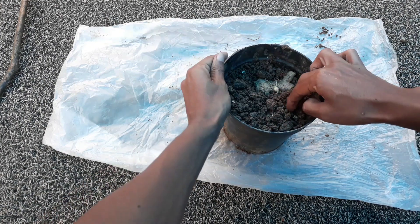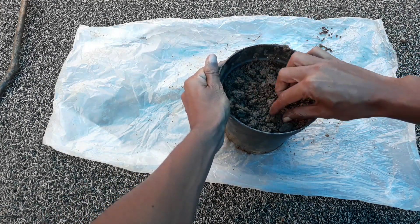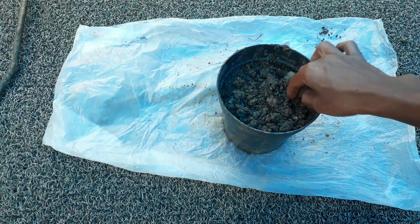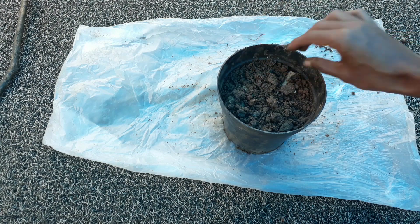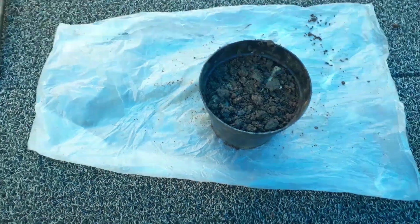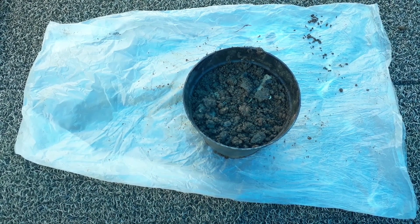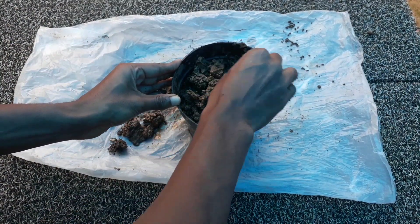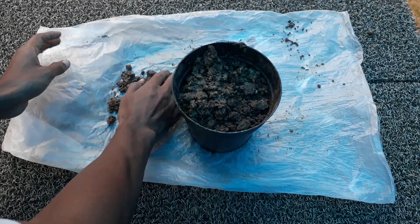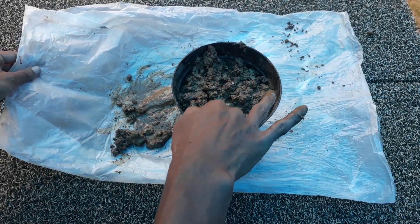After that, you have to cover your ginger rhizomes with your potting mix. I have successfully planted our ginger rhizomes into this container. Add a little more potting mix or soil into the container, as the rhizomes should be totally immersed in the soil.